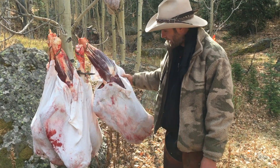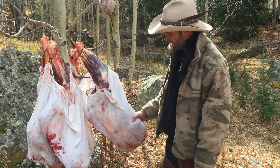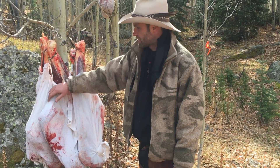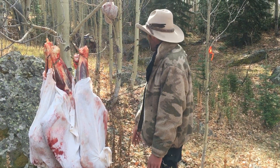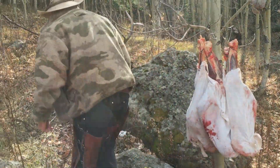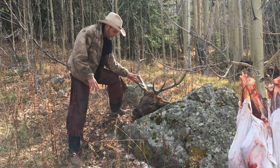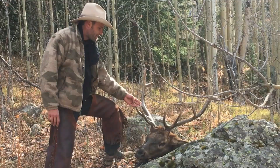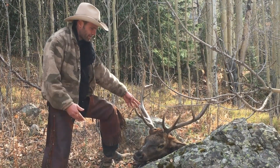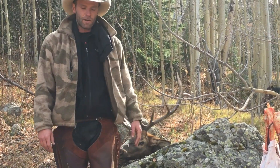A bull got killed last night and one of my guides did the gutless method on it — we call it short quartering. Basically you just take off the quarters and don't gut the animal. So what we end up with is two hind quarters each in a bag, two shoulders each in a bag, a bag of your backstraps and tenderloins, and a head. In this case the guy wants a euro mount, so we're going to pack the whole head out intact.